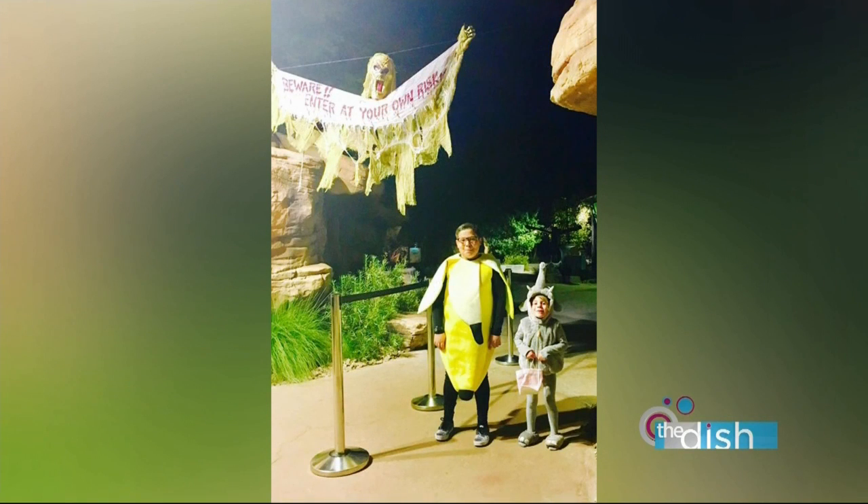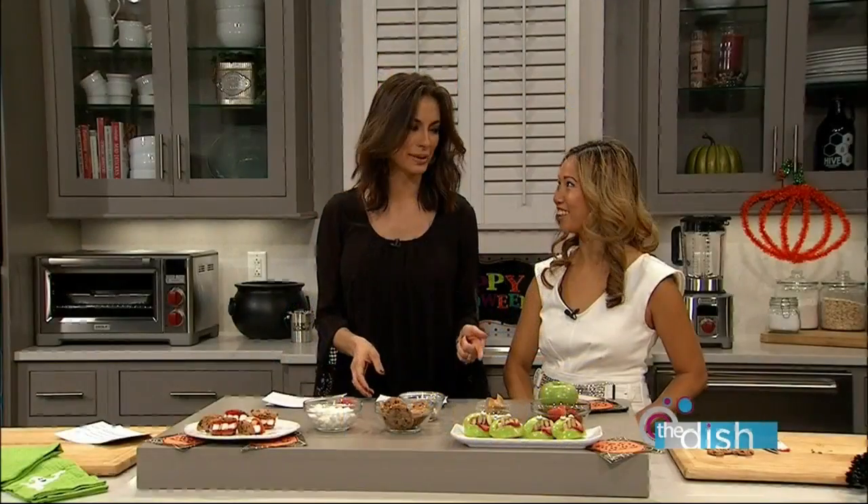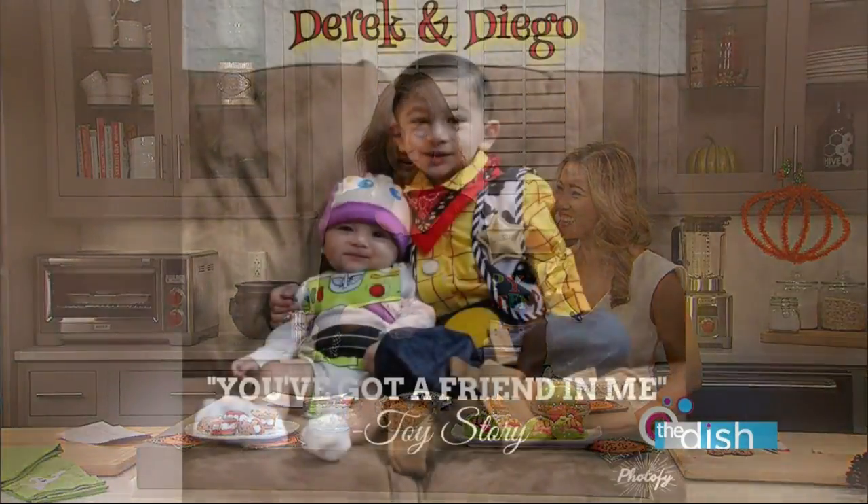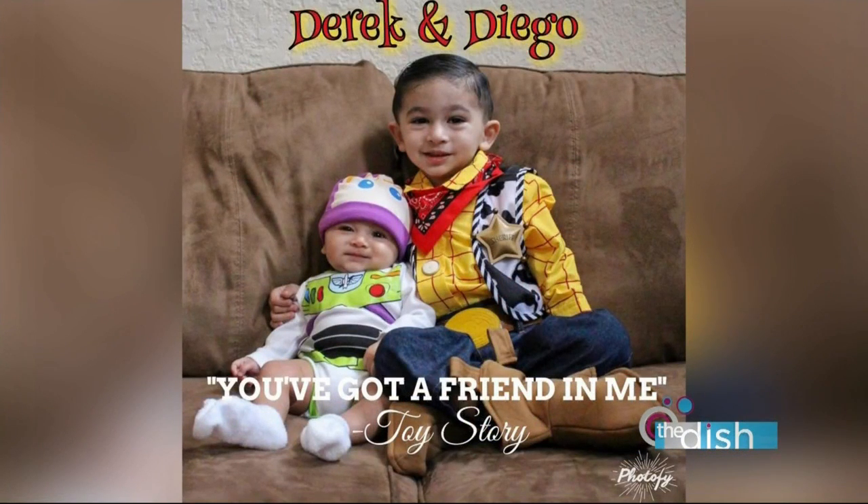The next one — Natalia sent this in. Look at her two little kids: one's an elephant and one's a banana. How cute is that? And then this next one is from Krista, and her two sons Derek and Diego are Woody and Buzz. Isn't that cute?